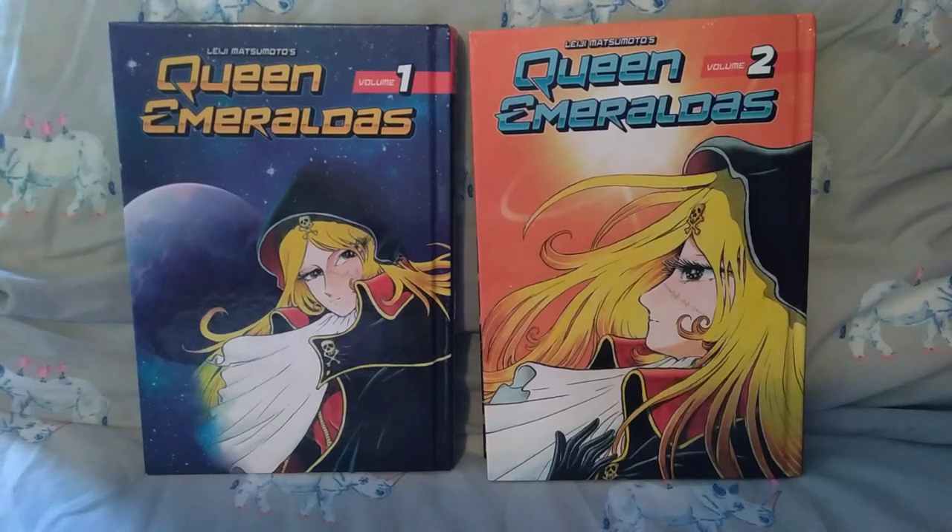Hello everyone, ThatMangaKid here to give my series review of Queen Emeraldus by Leiji Matsumoto.